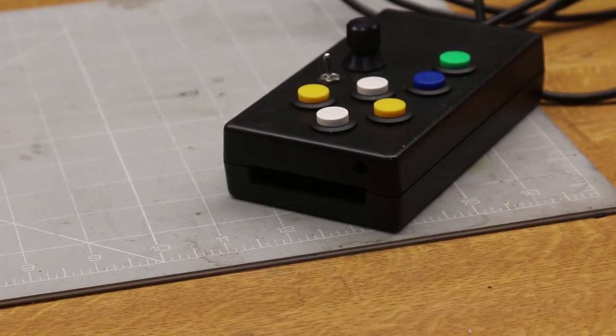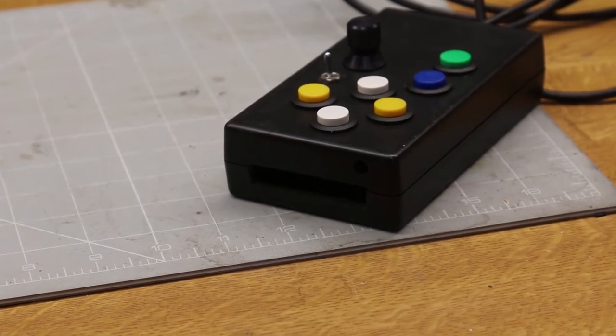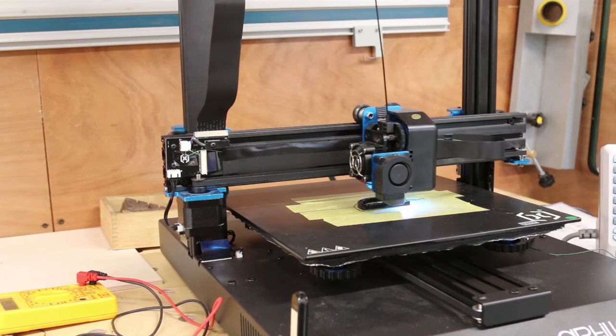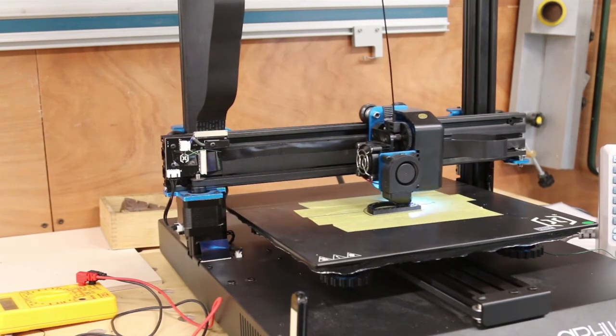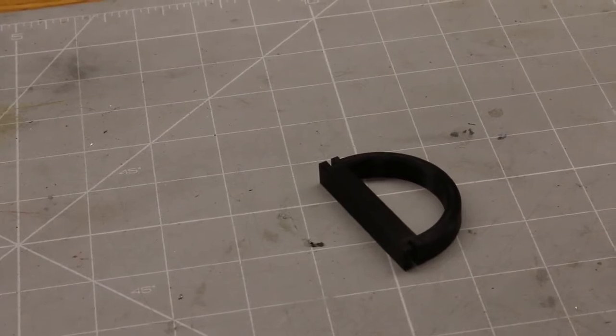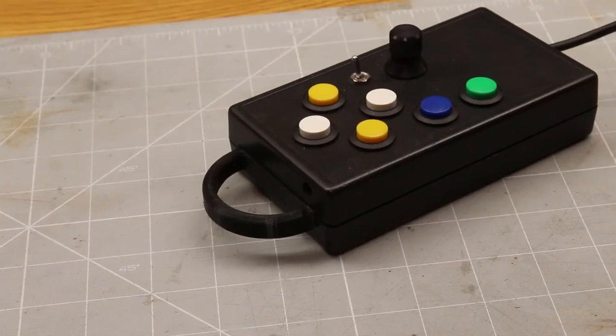There was a slot in the end of the case left over from a previous project, so I decided to print a 3D handle for it to fill the space. Here is the printed part and here it is fitted in place.